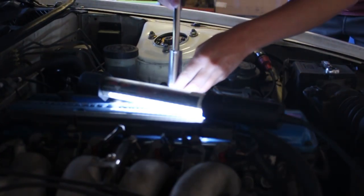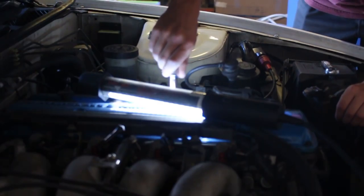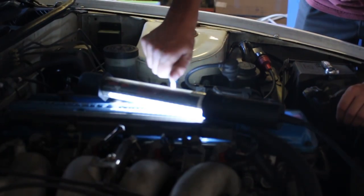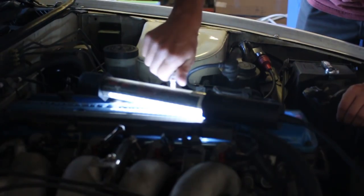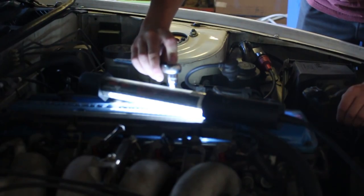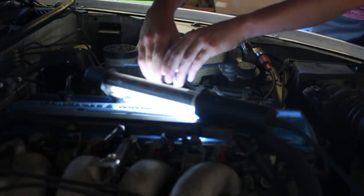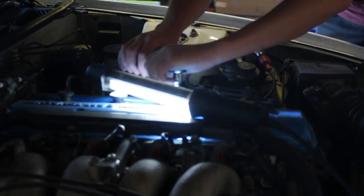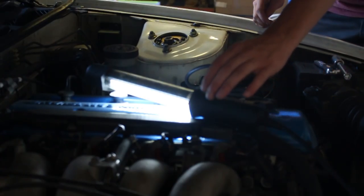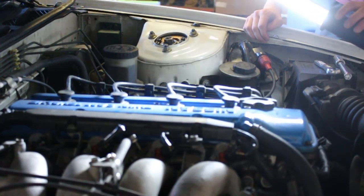Now when you put this in, I'm going to slide it in and then hand tighten it until you can't anymore, because you want to be really careful with the threads. Keep going until it gets a bit hard — there it is. Now you're going to pop on your socket. I'm actually pretty positive they need to be torqued, but I'm just going to give it a good hand tight and that should be good. Then you just take your wire, pop it back in just like that, and you're done. Do that for all four and you're all good to go.